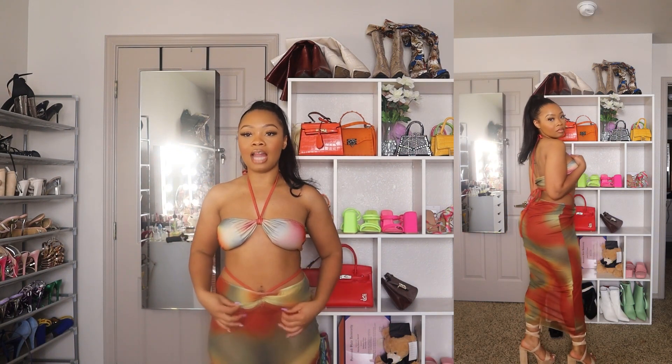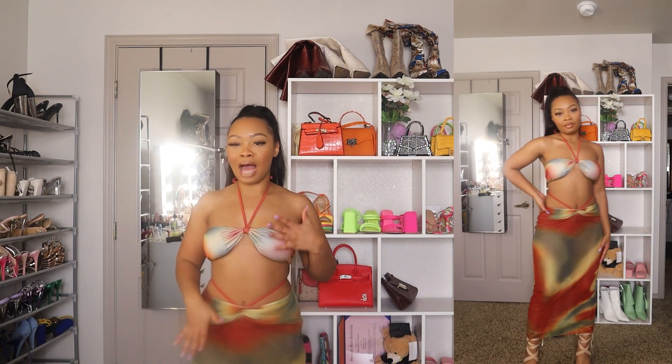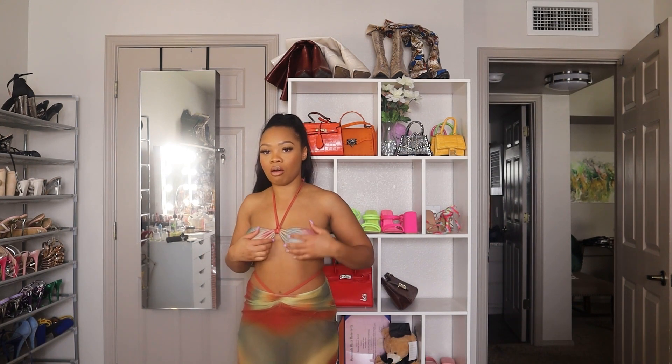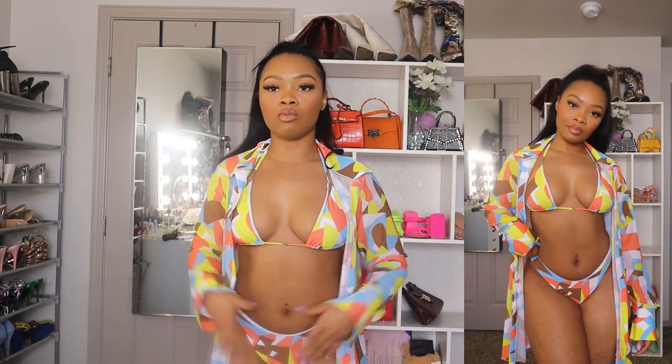This next three-piece set — on the picture she tied the string to the front, but I like mine tied to the back. This is really freaking cute! I love the tie-dye color scheme, I love the colors together. It's definitely giving vacation vibes. I want to put some heels with it — this might be my favorite. This whole entire set is a 10 out of 10. The skirt is really stretchy so it can accommodate a little more thickness; if you're thicker than me you could definitely still wear a medium.